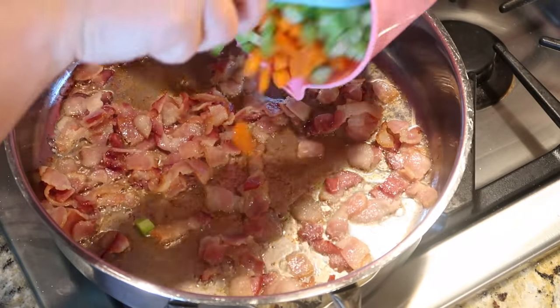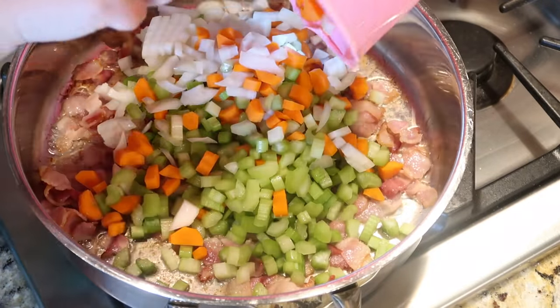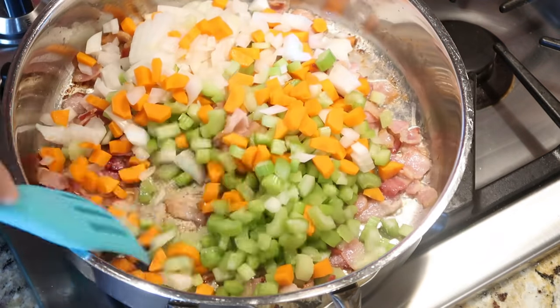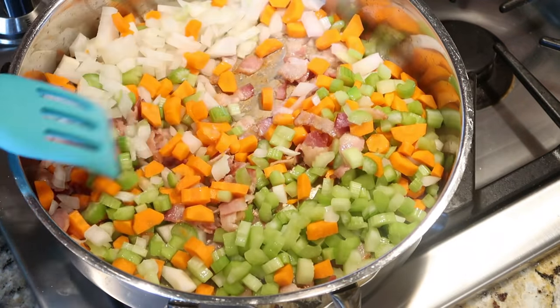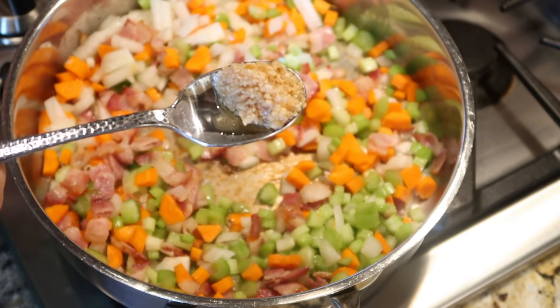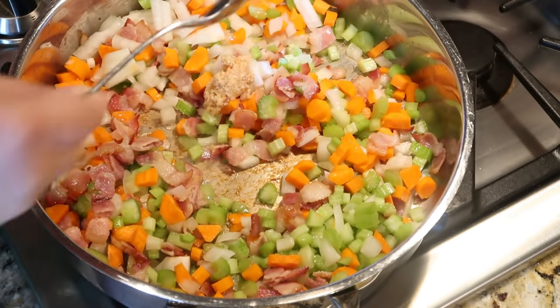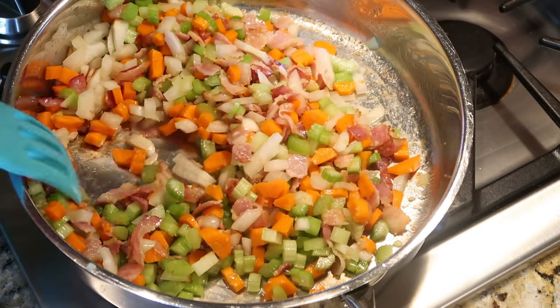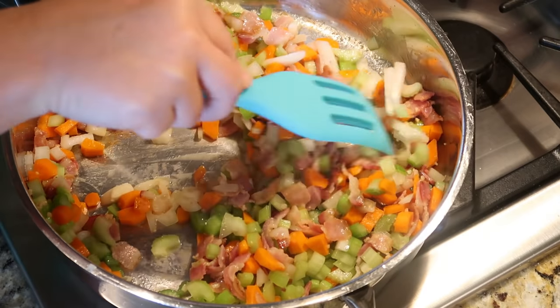I'll have the exact measurements in the recipe link down below so you guys can go check it out. We're also adding one tablespoon of minced garlic. We're just gonna let this cook for a few minutes until these veggies start to soften up.